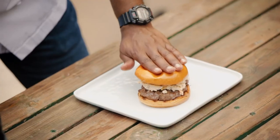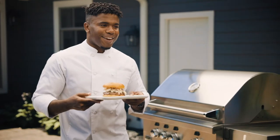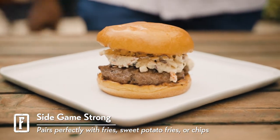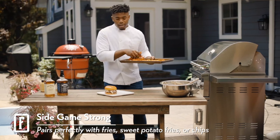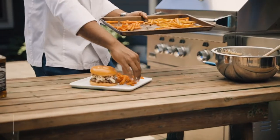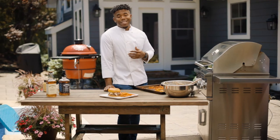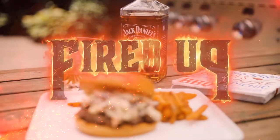That looks beautiful. To pair perfectly with your burger, you can always feel free to add a side of your choice — you can add french fries, sweet potato fries, chips. And there you have it: a perfect meal for your summer barbecue. I'm Chef Chris, and thanks for watching Fired Up. Bye.